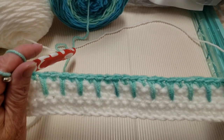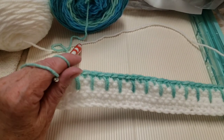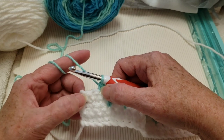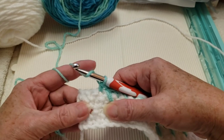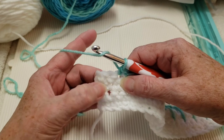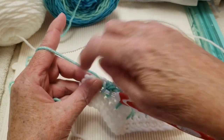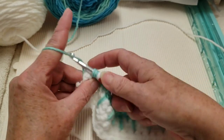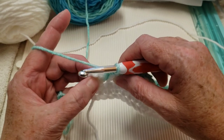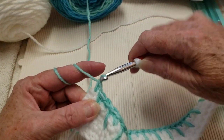I believe this is called the spike stitch — if I'm not correct, please write in the comments what it's called. I've done the spike and then the single crochet. For the last two stitches, make another spike into the third row down with a half double crochet, and then a single crochet in the very last stitch. We started with a single crochet in this row and we're ending with one. This is the first row of the four-row repeat.